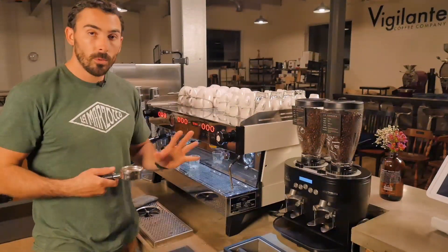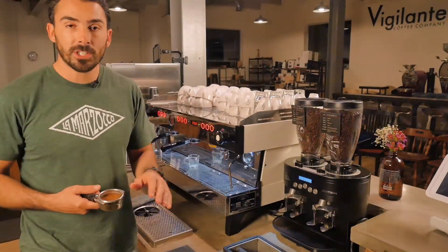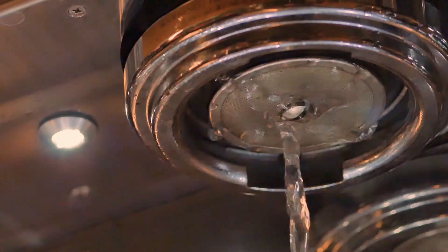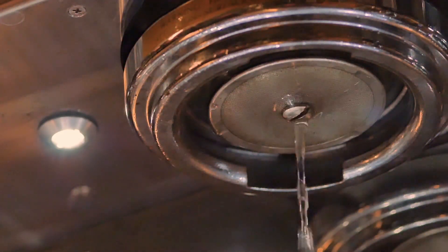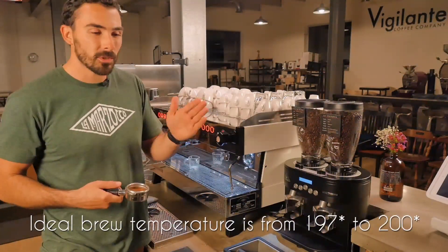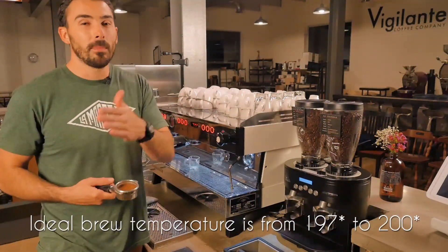The next thing you're going to do, regardless if it's the first shot or the last shot, is purge your machine. Make sure you do that — it's going to clean the screen and bring the group head back to the original temperature you want it at. You're going to want your shots of espresso pulled between 197 to about 200 degrees.